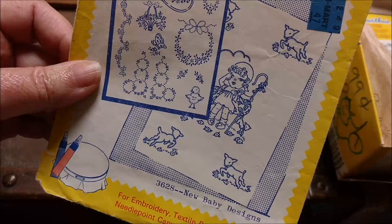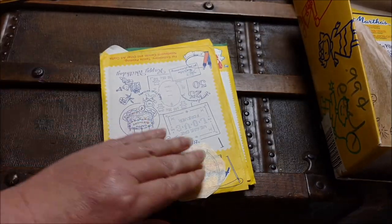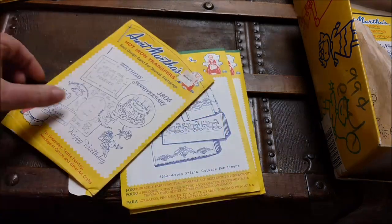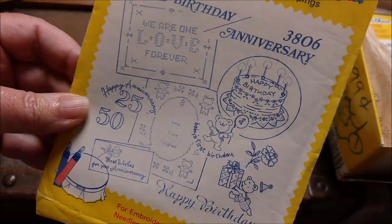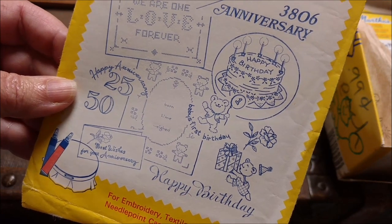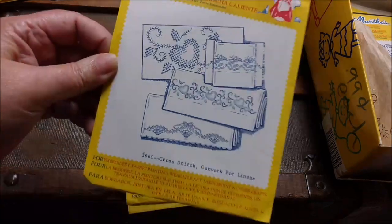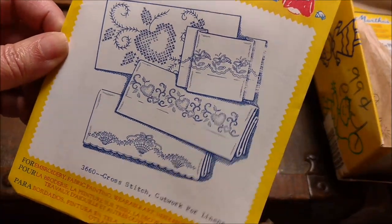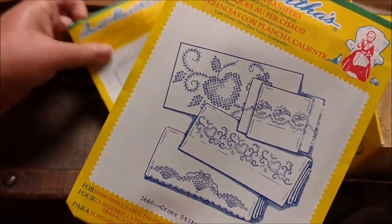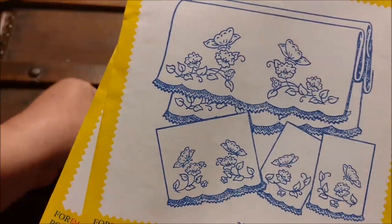Oh, little Bo Peep is so cute — and of course this one the pattern is empty. Birthday and anniversary. And cross stitch cutwork for linens. We're getting down to the end of the project here. Pretty bedroom set. There goes cats again.